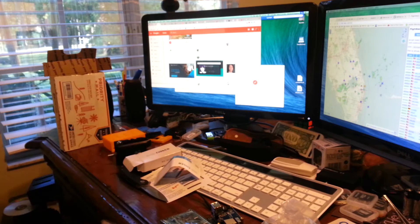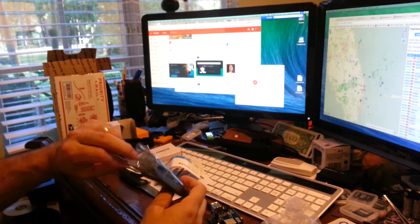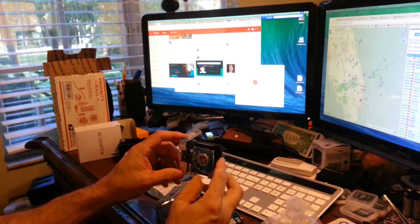I'm excited. I'm going to have to fire this thing up. What kind of unboxing is it if I don't take it out? Very nice. Wow!